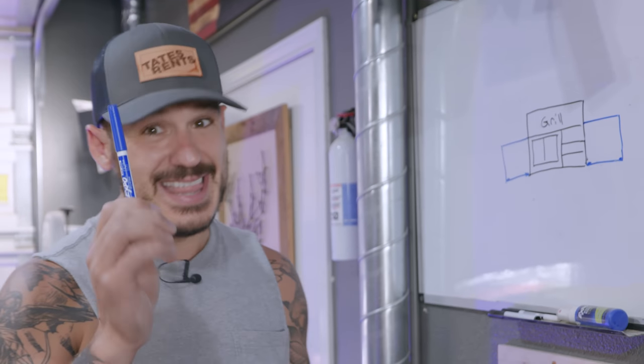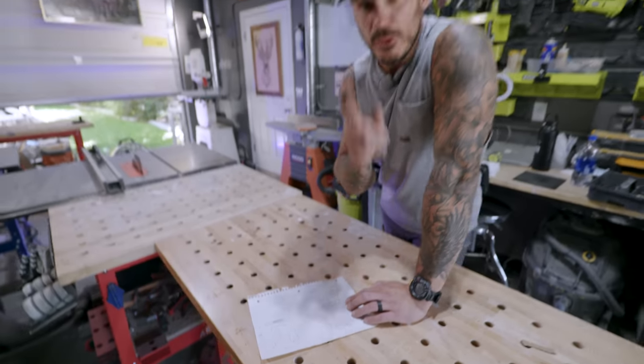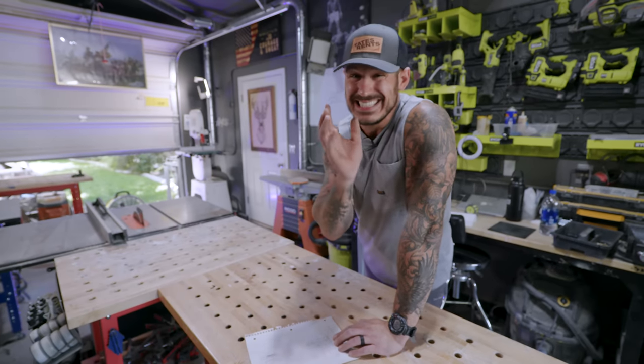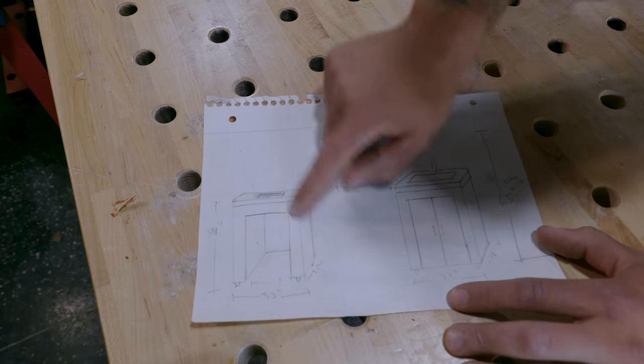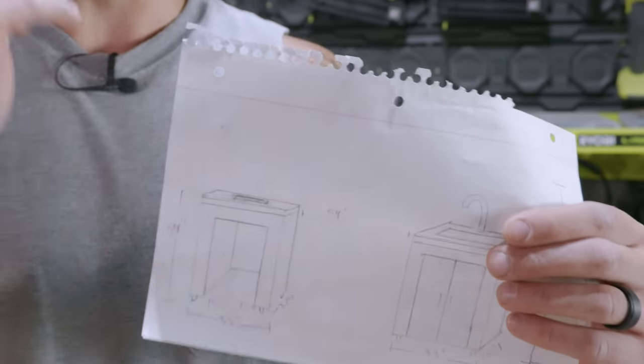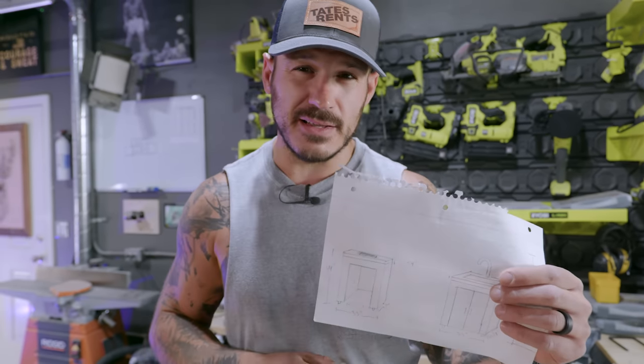What each of these cabinets is going to contain — that's the part I'm really excited about. The first cabinet is going to be a sink. The only problem is I don't have plumbing for the faucet, and this thing needs to be movable, so we'll have to figure that part out. For the second cabinet, instead of having a cooler, I'm going to have a mini fridge. I need countertop space and a space for a sear box, which is going to go conveniently on top of it.